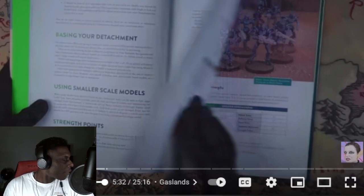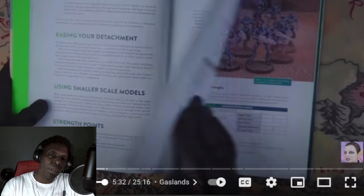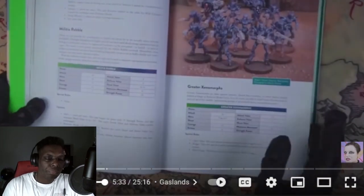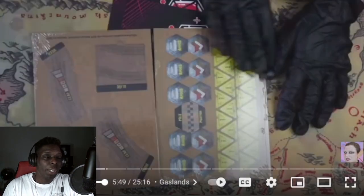Next is Xenos Rampant — hello comment section, she finally answered your requests. This is another game published by Osprey Games; it uses the Lion's Rampant rules. I think I've got Dragon Rampant — I read the rulebook, got some models out, planned to do it in 20mm, but never really got the game going. It's a sort of sci-fi miniature-agnostic skirmish game, and a lot of people seem hyped on it, so I really want to check it out.